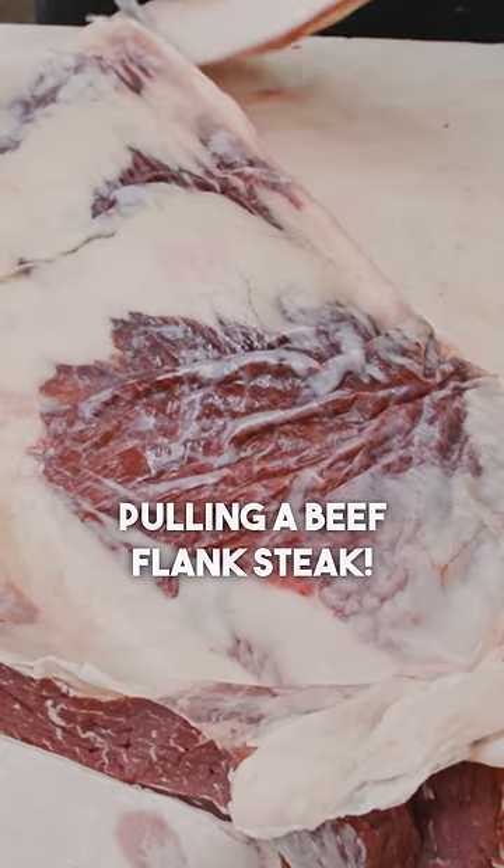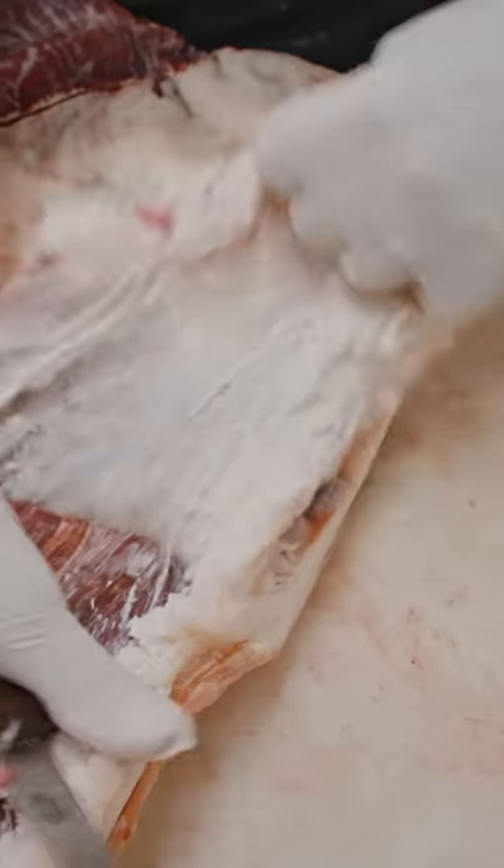Move the gristle off the side — makes it easier to pull. Grab a hold of this membrane, exposing that flank steak right there.